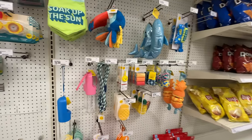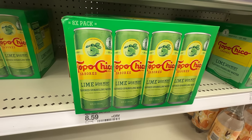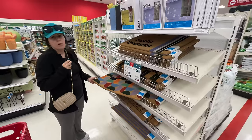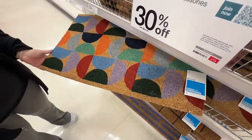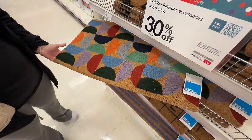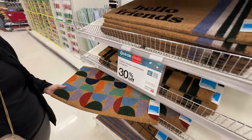This is all the doggy summer stuff. Topo Chico lime with mint extract — I bet that's good. Look how small this doormat is, but I like the print. It gives me Mary Blair vibes. Kind of want to get that. It's 30% off and it's 10 bucks — that's kind of a good deal actually.